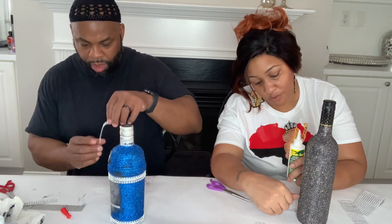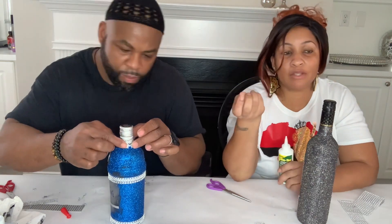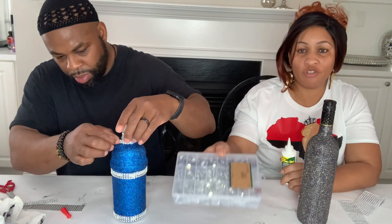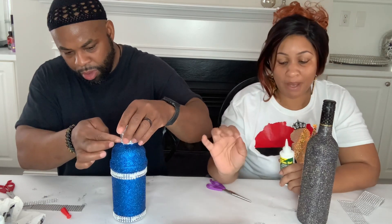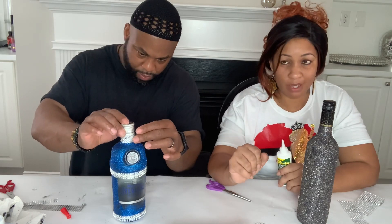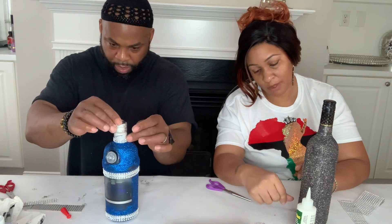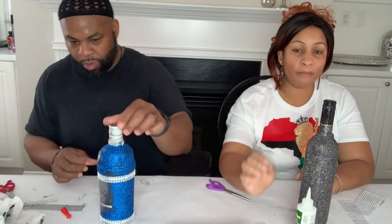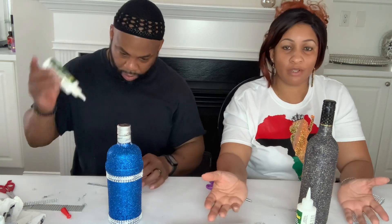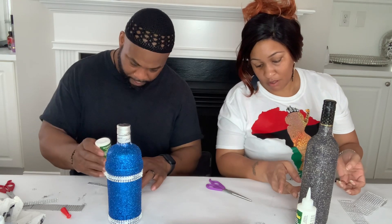Gem tac works wonderfully with gems. People use E6000, but using E6000 on craft gems — like the ones in this box — will eat the back right off the gem and make it very dull. So when you're using gems, make sure you know what you're using so you can use the proper glue with them. There's no point putting blingy gems on items if you're going to use the wrong glue and dull them. Just a little tip.